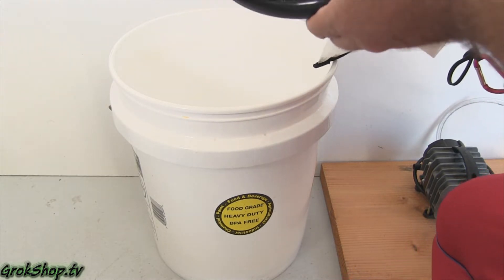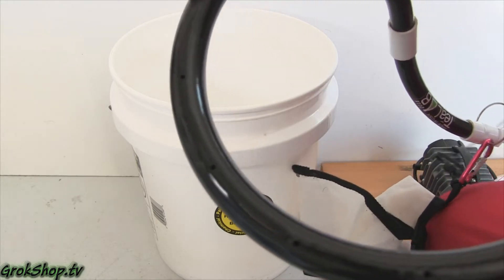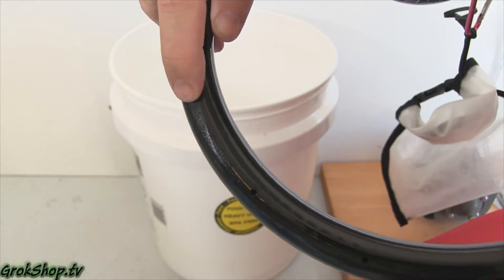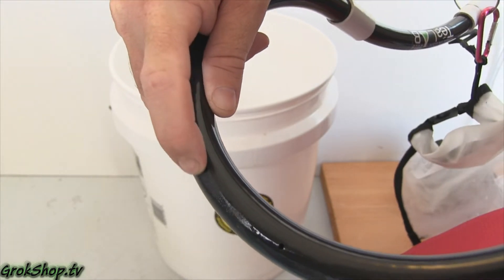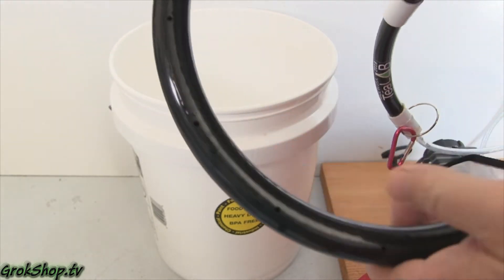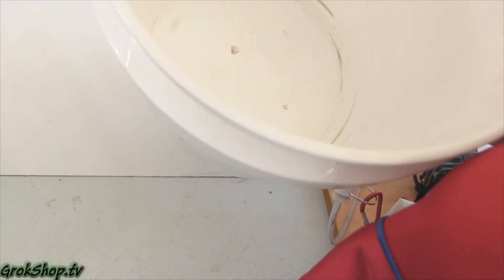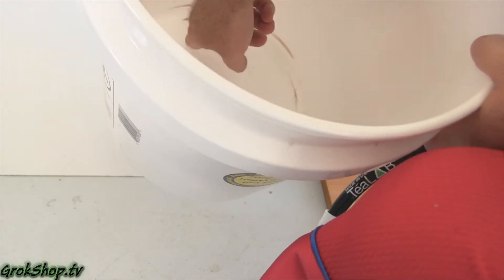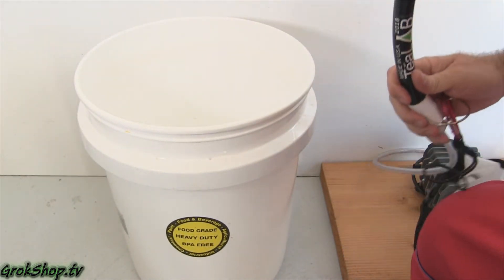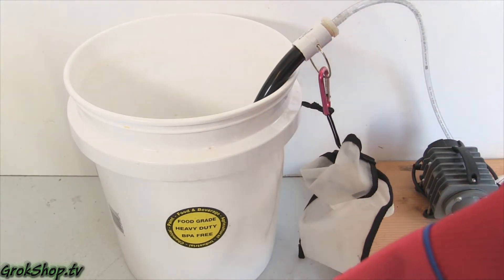Other than the lifting problem, the only issue I could see long-term is there's a lot of vibrating going on between the bubble snake and the bucket. You can see some wear already occurring — I can imagine after 30, 40, or 50 brews the bubble snake might be worn to a nub and the holes might get bigger from rubbing against the bucket. It's something I'm keeping an eye on and I'll be in contact with T-Lab if it fails on me.